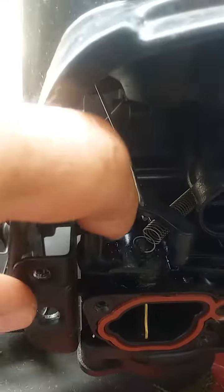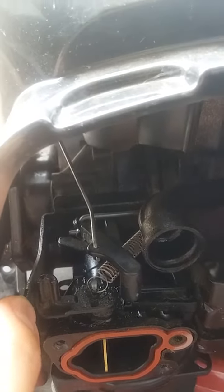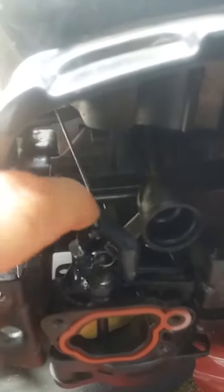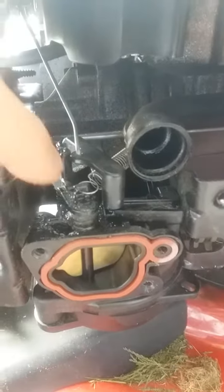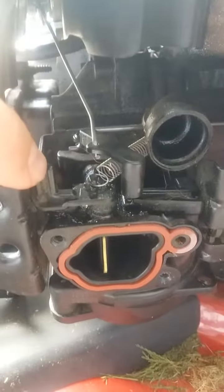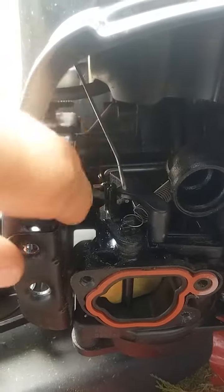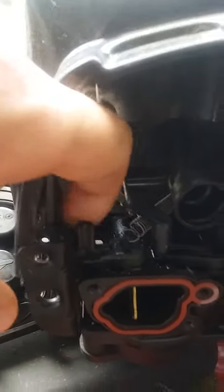So basically my fix for this silly problem is a little file right there, just to clean it up enough so that it doesn't hit. And then this thing will open and close as it should. What I thought could have been a carb problem — dirty carb, gummed up carb — was actually just a little simple interference problem. The design of this was not the best, I'll leave it at that. All you need to do to fix this mower is get yourself a little file, take a little bit off so you don't have any interference, and this doesn't catch like this anymore.